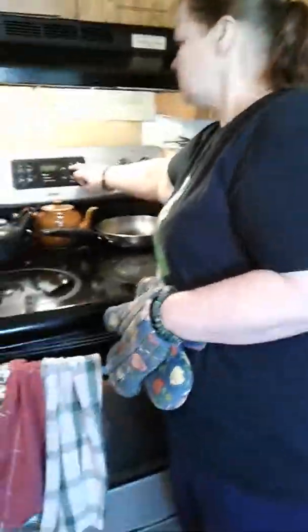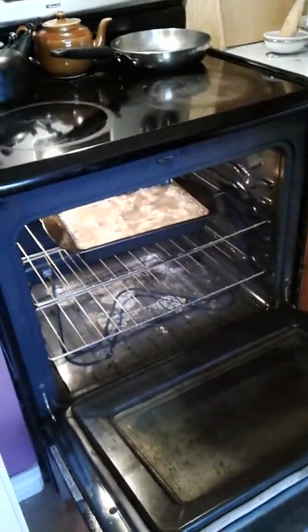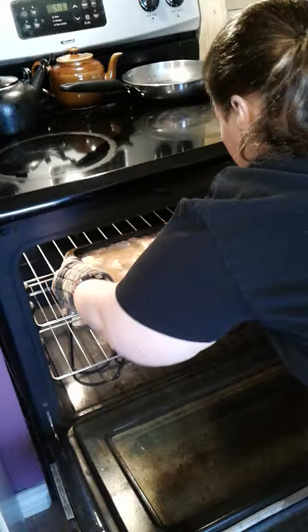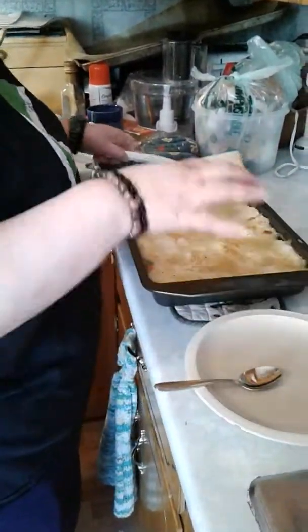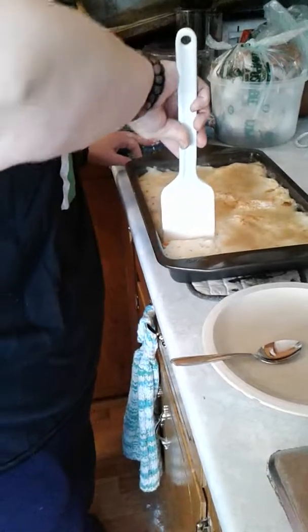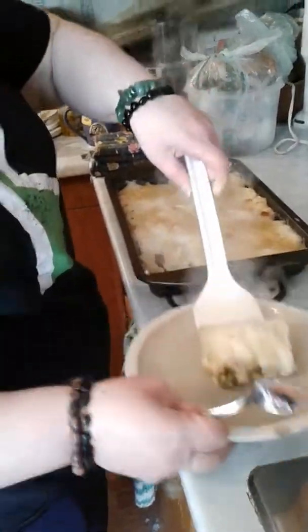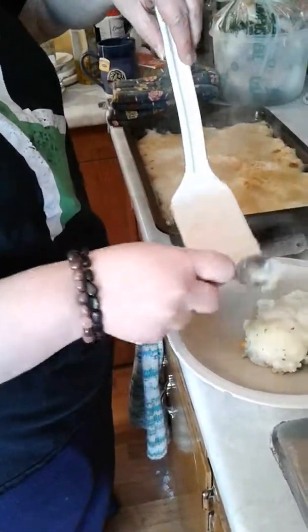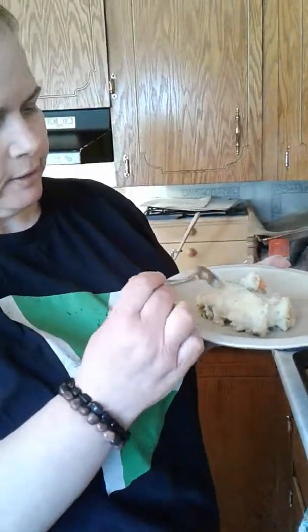Hi, we're back. I'm going to shut that off. It's a little bit golden brown — I don't want to burn it, I just toasted the top a bit. Looks good — you can see all the gravy. This is the shepherd's pie. Looks so good. It has all the layers there you're supposed to have.